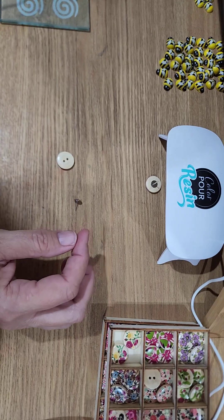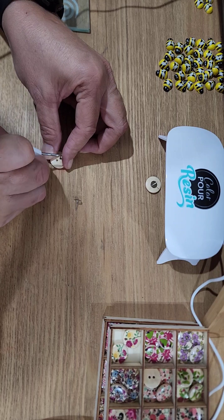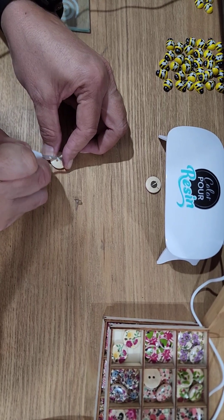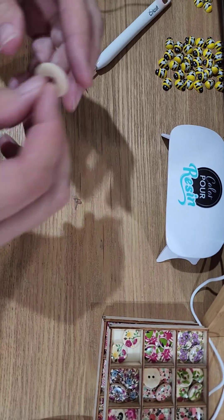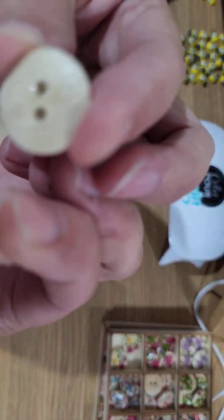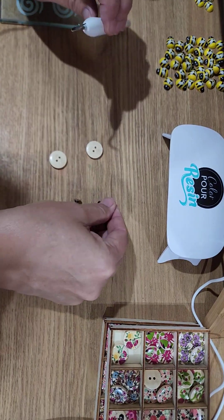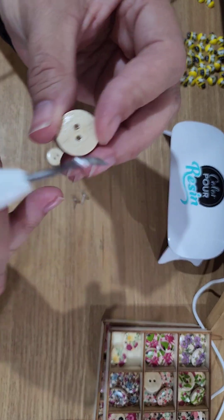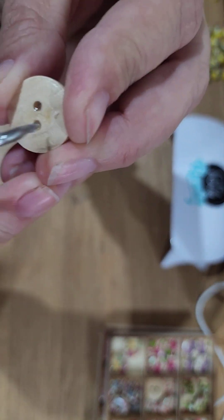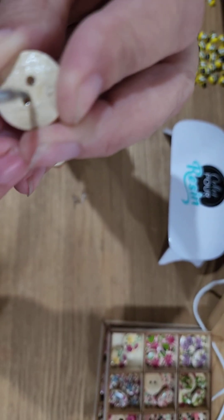That didn't work that well — I'm going to have to scratch that up again and add some more E6000 to it. Let's double check that the other one's not holding either. You're probably asking yourself, why am I showing you my fails? Well, nobody's perfect, and like I said, there are perfect imperfections.